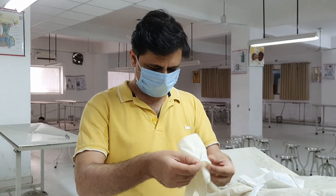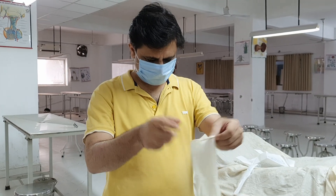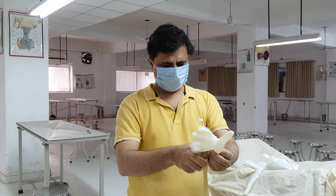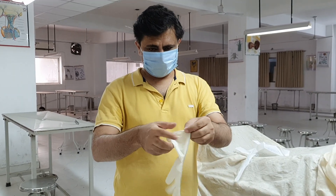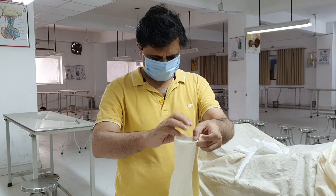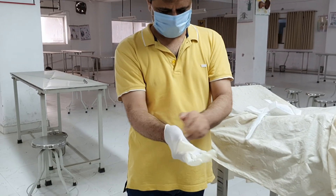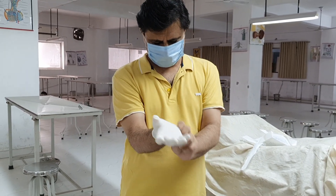These gloves, when you wear them, first pull them out like this and then fold it and make it like this. What happens is all the fingers, they are normally sticky, but sometimes they get inflated and it becomes easier to wear them.